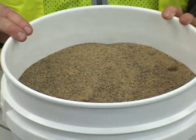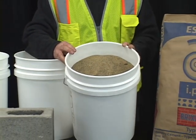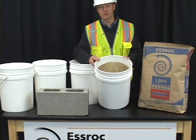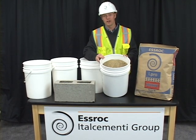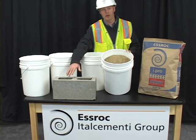Typical mortar mixes consist of three parts sand and one part cement. You can find mixing instructions located on the back of the bag. One bag will be combined with about 240 pounds of dry sand or four buckets of loose damp sand. This will produce about three cubic feet of mortar and you will have enough material to place and lay 100 bricks or about 30 blocks.